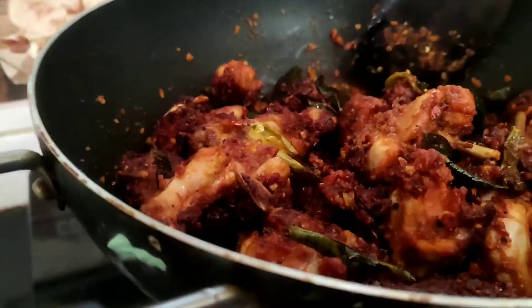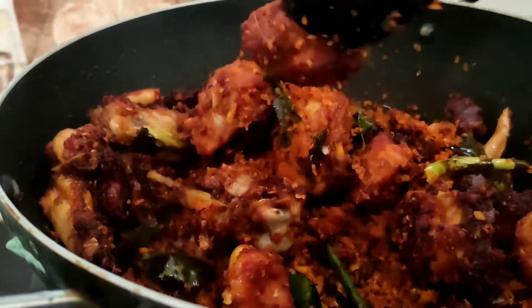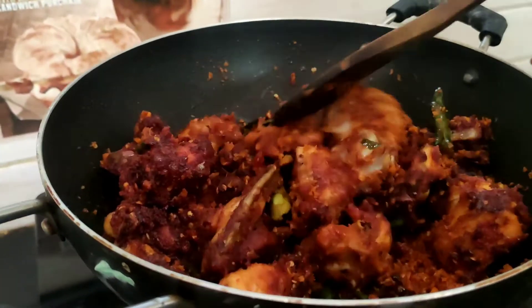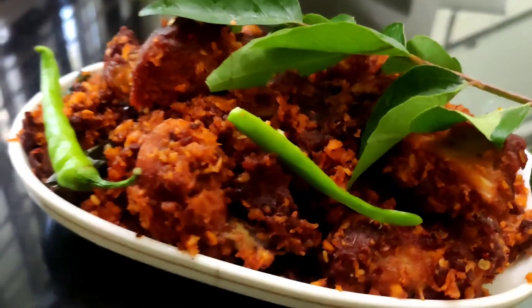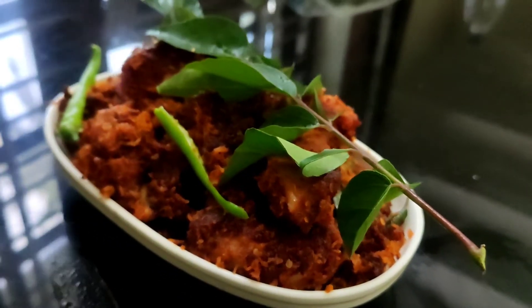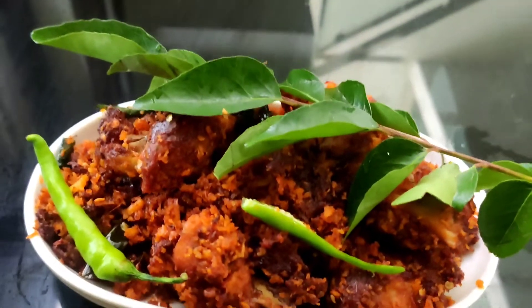We are ready to serve this chicken. We have to eat a variety of chicken fries. This is a very tasty recipe. We are ready to eat — this is not a normal chicken fry.